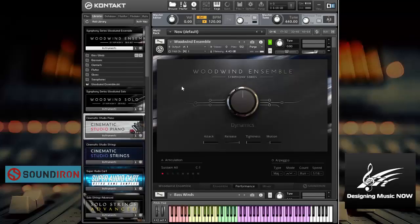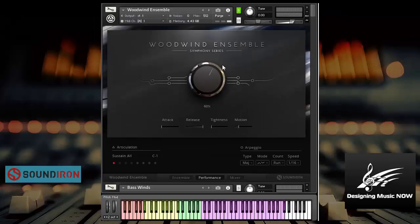First of all though, let's check out the interface here. The main thing you see is this big expression dial and that's controlled by the mod wheel — that's really, really well done. There's also attack and release, where the release is how much is the fade out — so this is the fade in and the fade out. The tightness is where the sample starts, so you can actually start midway through the sample if you want. And motion, when you have that up, it allows you to change both the intensity and the pitch, giving you more variety as you play.